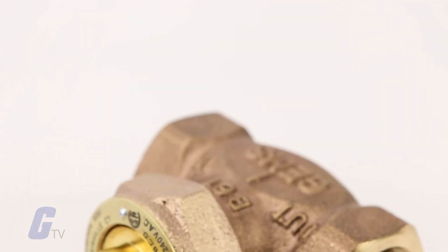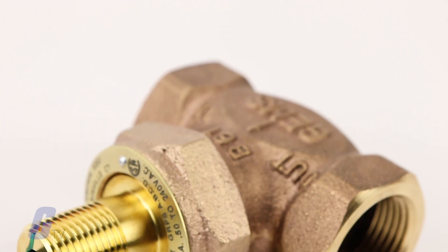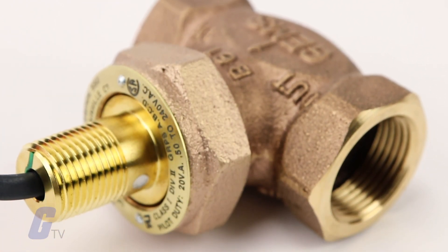These switches are ideal for detection of improper flow rates and high-volume lubrication, cooling, or process systems.